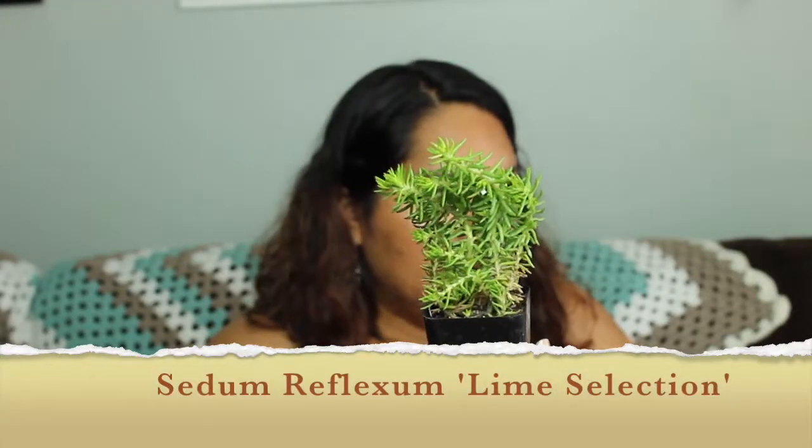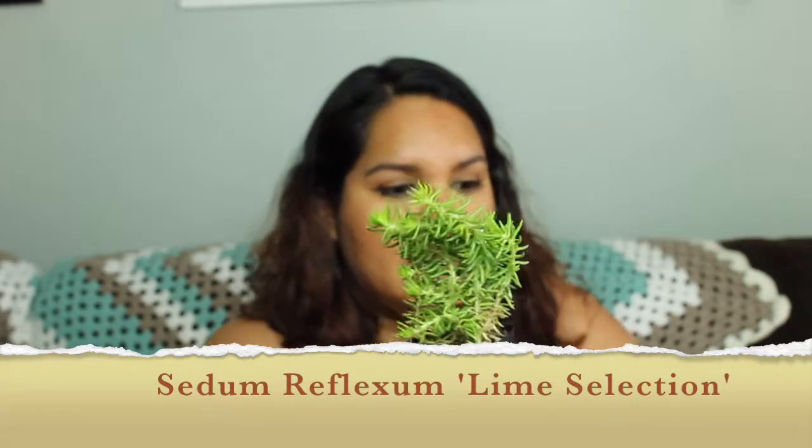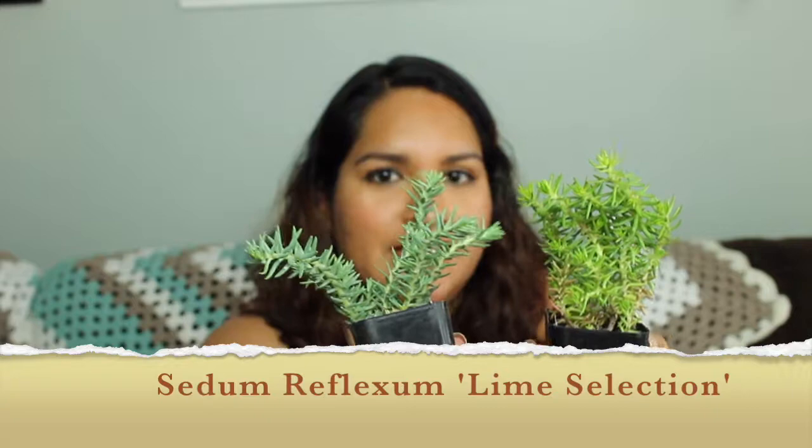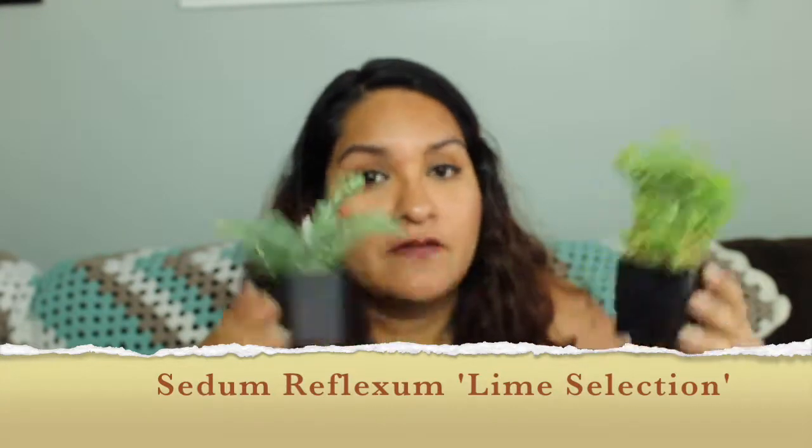This is another String of Pearls, which I'm not going to zoom in on because I showed you the first one — once you've seen one String of Pearls, you've seen them all. These are so cute though; they have the little smaller guys, which is really stinking cute. Another String of Pearls — I might have ordered too many, but I think there are people watching who would say there's no such thing. This is Sedum Reflexum Lime Selection — really lovely. Let me show you the Blue Spruce right alongside it so you can see the different colors. That's a huge difference in color, and these are both hardy.